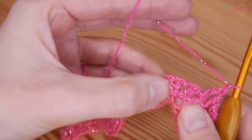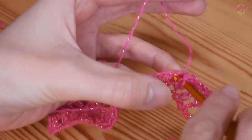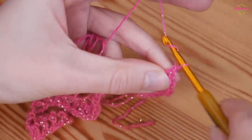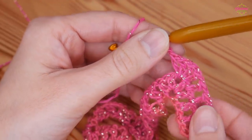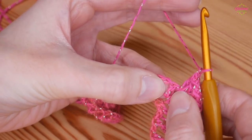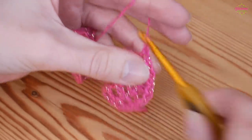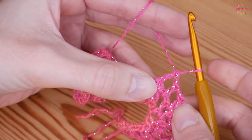Chain 1 and you can see we are at the centre chain 1 space from our peak. Into this next chain 1 space work your new peak: treble, chain 1, and repeat that 3 more times all in that same chain 1 space — treble, chain 1, treble, chain 1, and your 4th treble and chain 1. All 4 trebles worked into the middle of the peak from the row below. Then work down your 3 trebles: chain 1, skip the next treble, treble in the next chain 1 space, chain 1, skip treble, treble in the next chain 1 space, chain 1, skip 1, treble into that chain 1 space — 3 trebles separated by a chain 1.